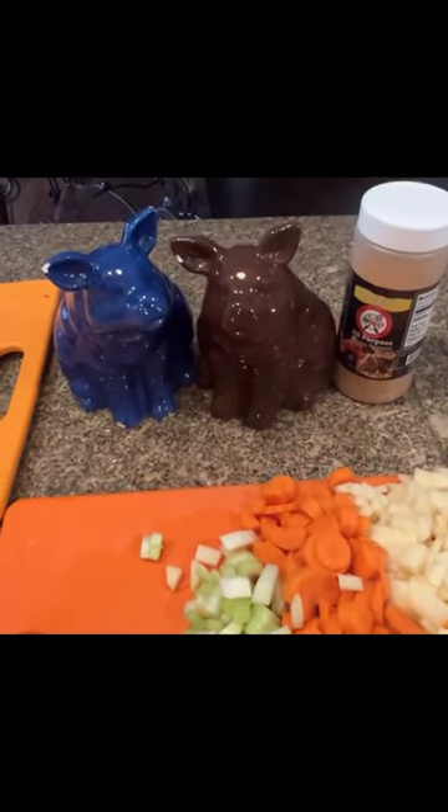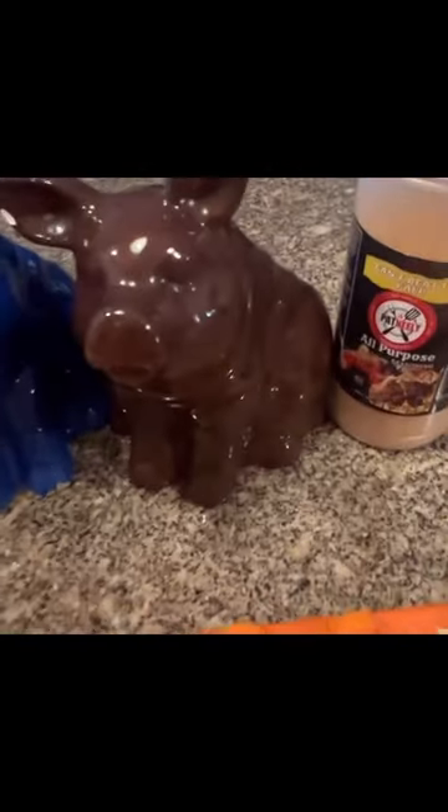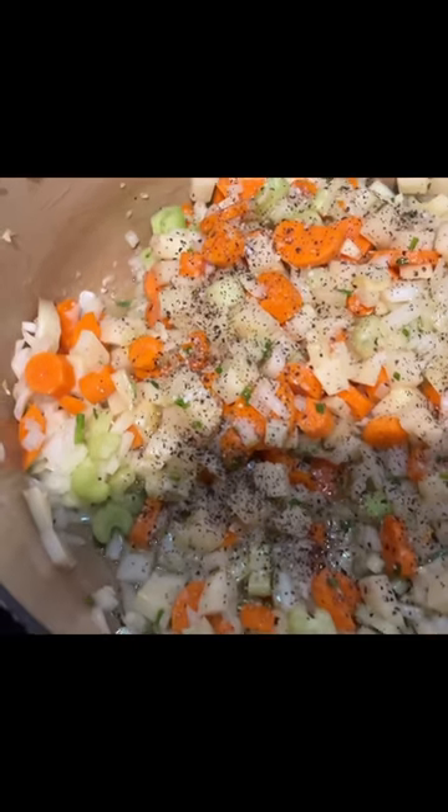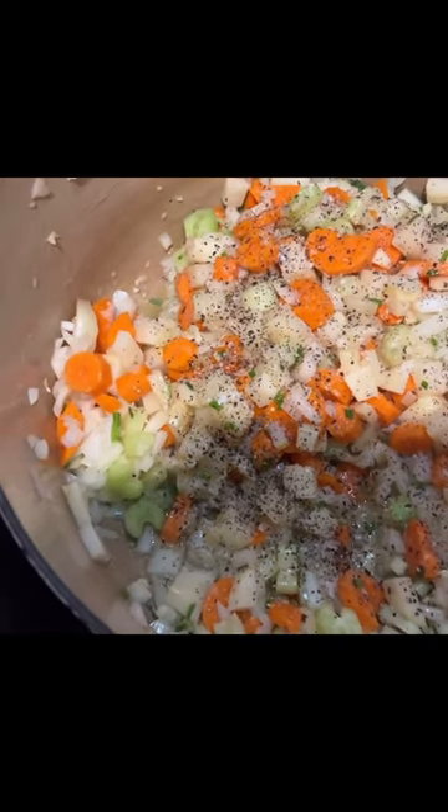So I got my Pat and Ely's all-purpose seasoning. So now I'm sauteing my vegetables, and then, of course, all-purpose seasoning.